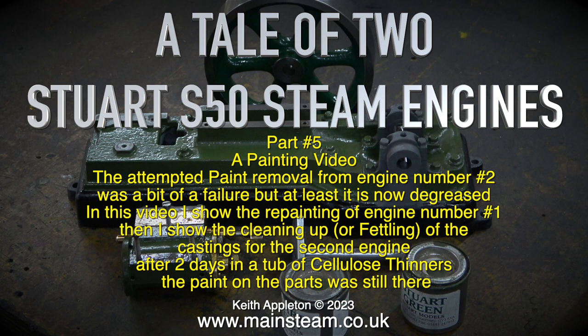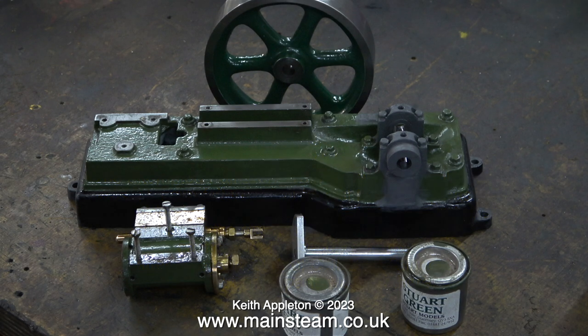After two days in the tub of cellulose thinners, the paint on the parts was still there. This is the factory machine kit, and in this clip the etch primer is drying on the parts I made for the engine.